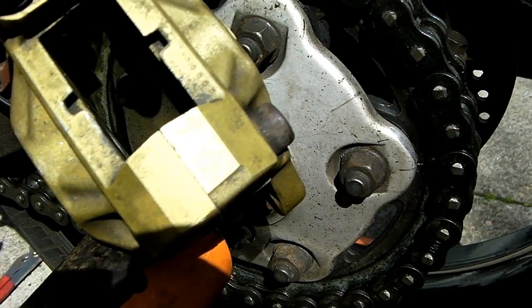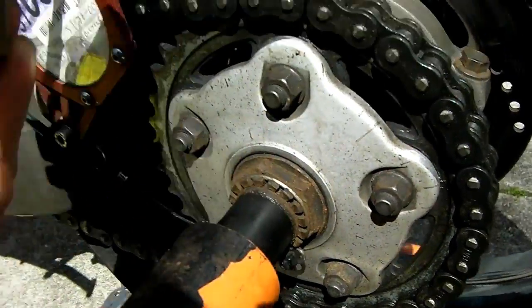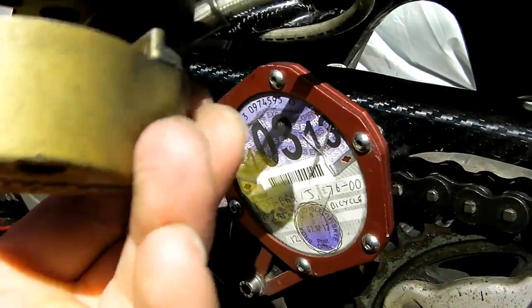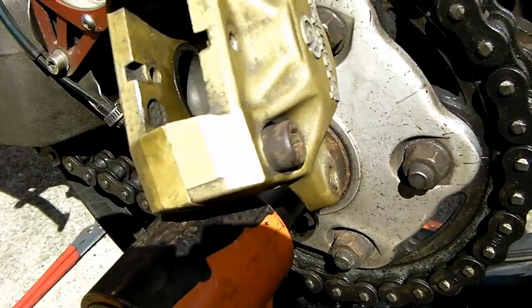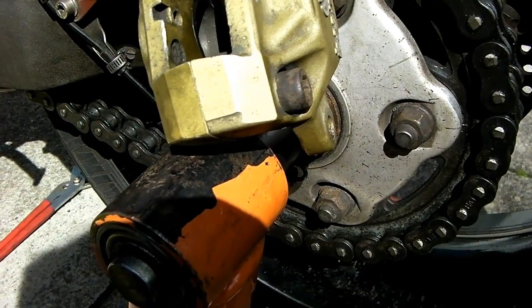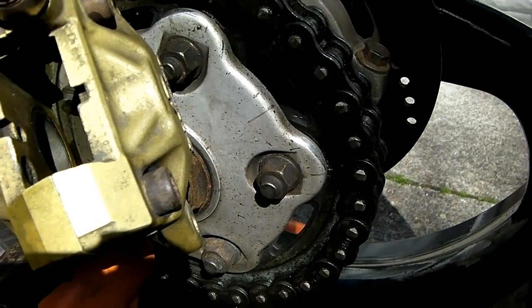What I've then done is given everything a good clean. I've used some old petrol I keep in the shed for this kind of thing and an old paintbrush, giving it a good scrub to get the worst of the rubbish off, especially down the channels. One of the pads also wasn't retracting fully, which would explain why that piston had been stuck out instead of returning back in under the pressure of the pad, causing it to bind.